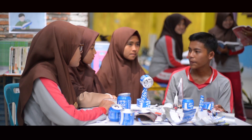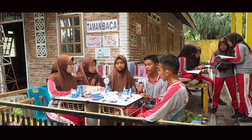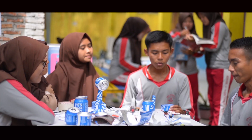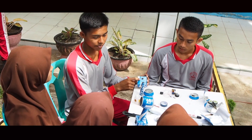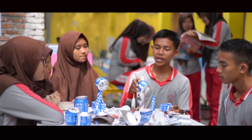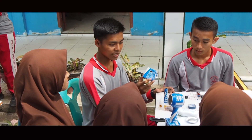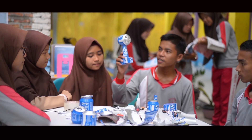Dari beberapa tahapan yang sudah dijelaskan, maka terbentuklah alas kipas, penyanggah, dan kepala kipas. Untuk alas, kita beri lubang untuk meletakkan saklar. Dan yang terakhir, satukan kepala kipas, penyanggah, dan alas beserta rangkaian, maka terbentuklah kipas angin mini ini.